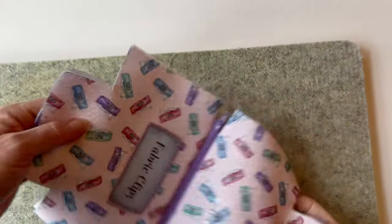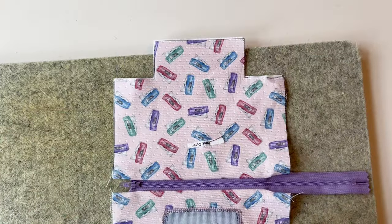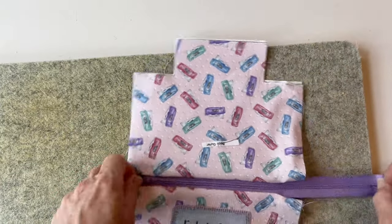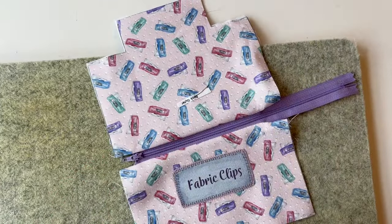Now normally with other styles of pouches you top stitch either side of the zip — we will do that, but not at the moment; that's done later. So you can see the zip extends beyond the pouch and we're ready now for the next stage.